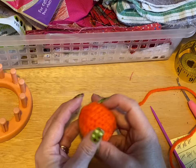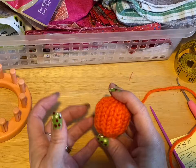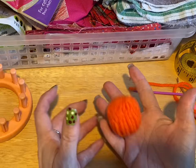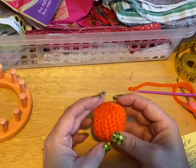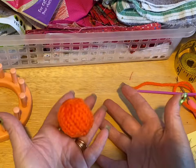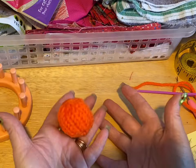As I say with all cat and dog toys that I make — always supervise. If they're starting to get ratty, throw them out and just make another one. It's a great thing to sell at craft sales; you can sell like three for a dollar or whatever — they make up so quick. So yeah, have fun with it. You can change colors, put designs, do all kinds of things with it. Talk to you later, thanks for watching, don't forget to hit like and subscribe. Bye now!